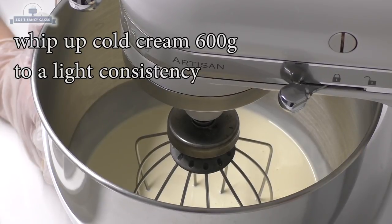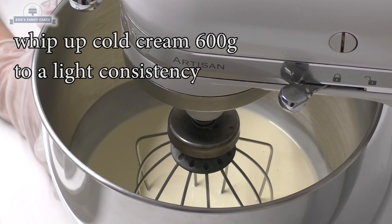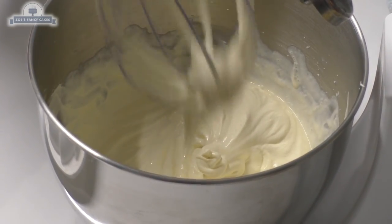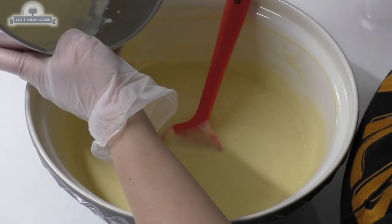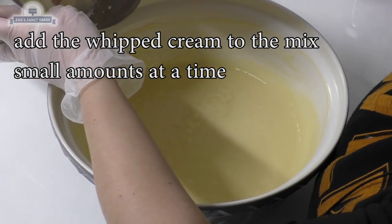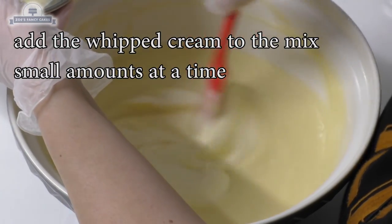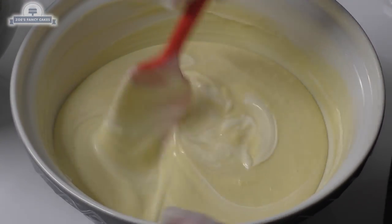Now what we're doing is we put our second portion of cream which is 600 grams for this recipe - preferably cold, from the fridge. We're going to whip it to a very light consistency. We've literally whipped it for a few seconds and it's already gone to a good consistency. You can go lighter.